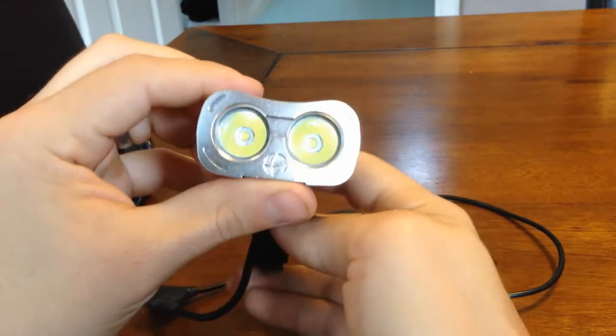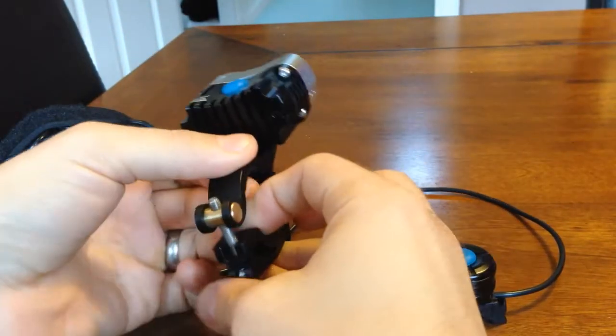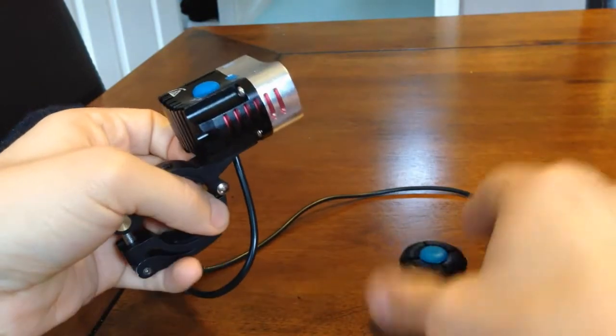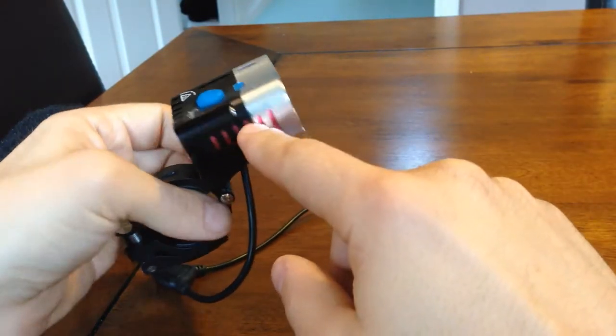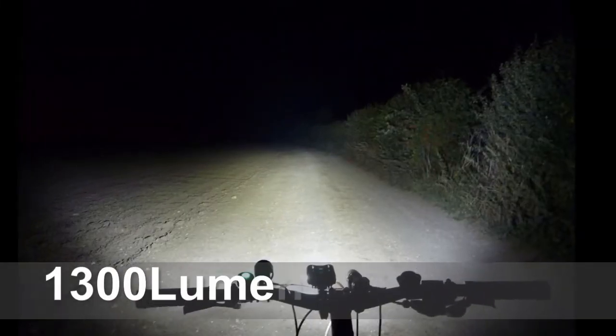Nice mountain bike light from Zecon — the Sogon 900. A couple of small quirks with it, but not bad for £122. Thank you for joining us.